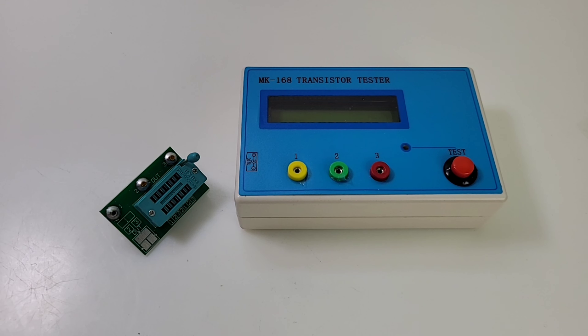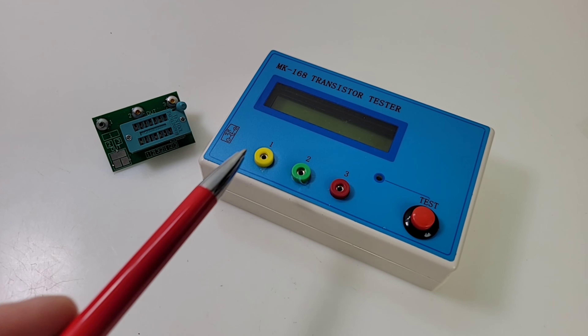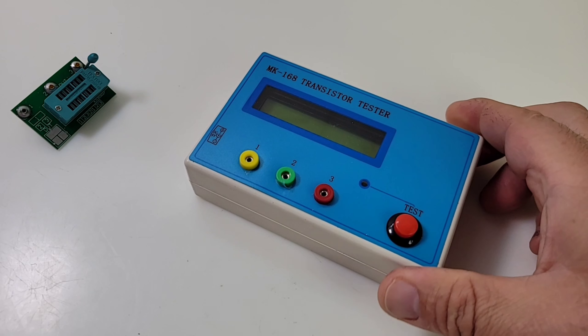That is insane — what an amazing price for a component tester. Normally this should ship with some crocodile leads, yellow, green, and red, but for whatever reason I didn't get them. In fact, it came in bubble plastic wrap — no box, no leads, no manual, nothing. But thankfully I did get the ZIF socket, so that's really all we need.